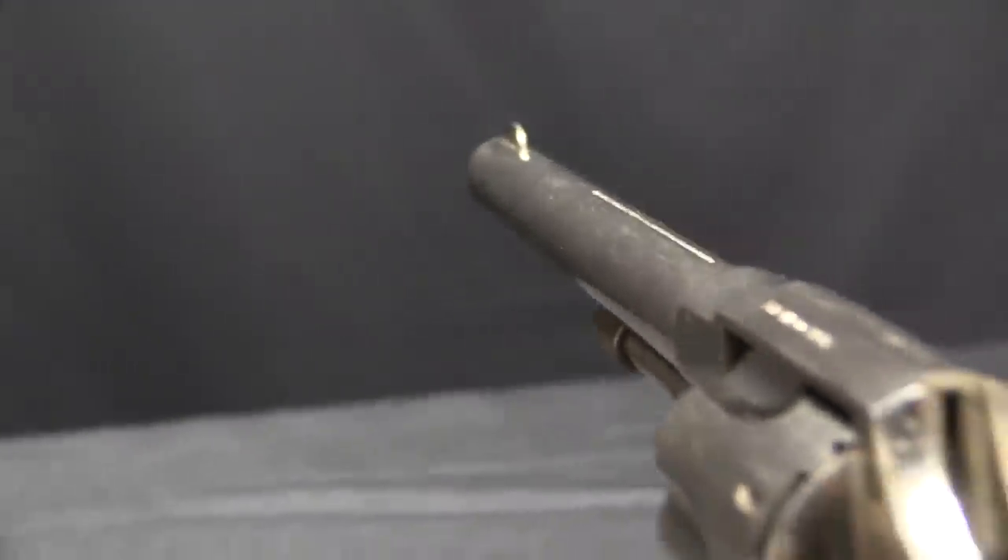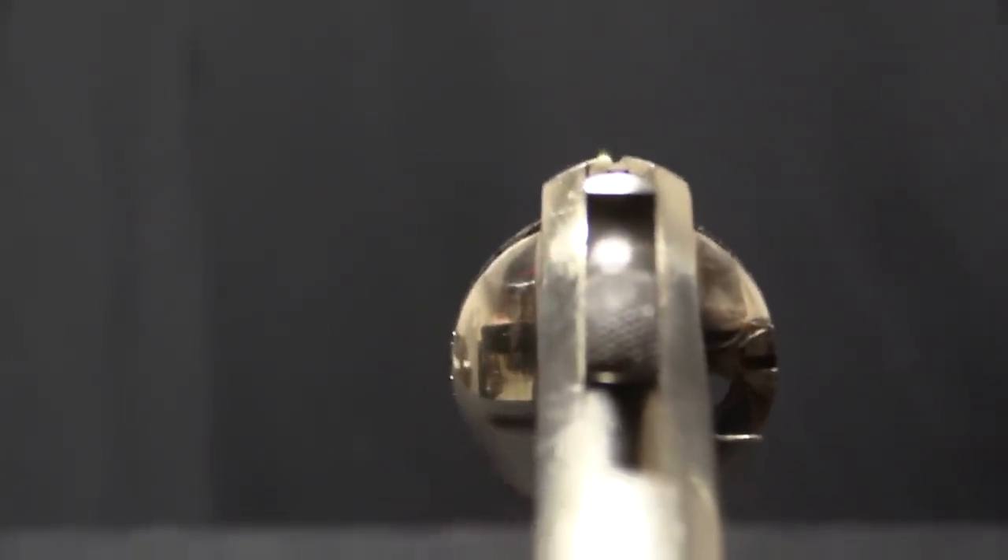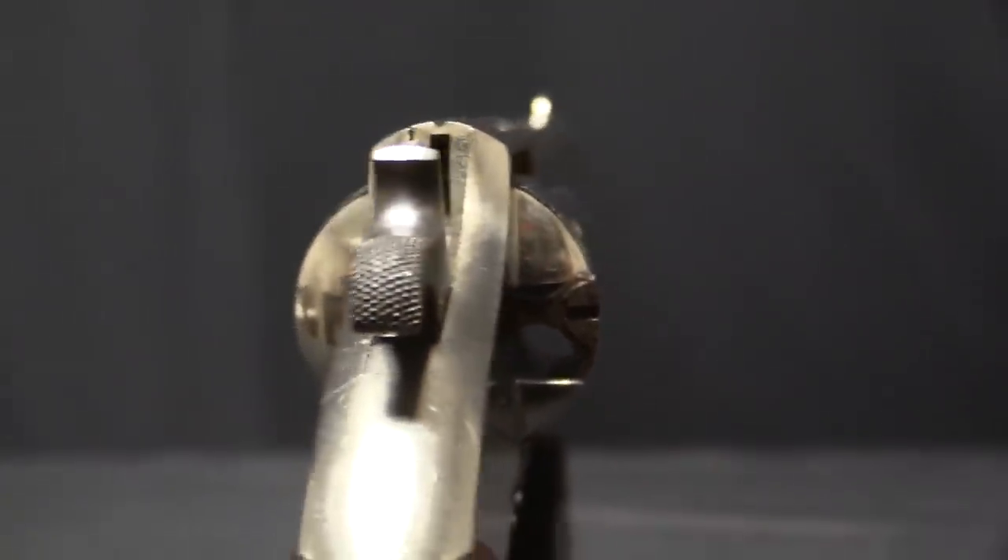Hopkins and Allen was a company that attempted to build guns for a wide variety of different markets, and they kind of got pigeonholed as a maker of cheap and unreliable little suicide special revolvers, which really hampered their efforts to sell what truly was a relatively high-end, very well-made service revolver.